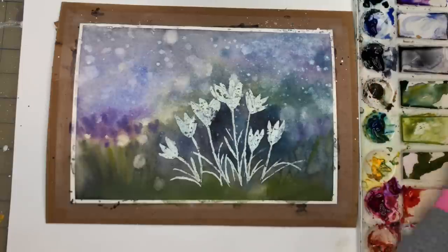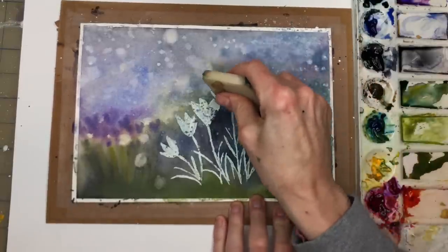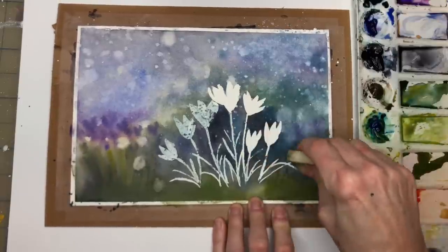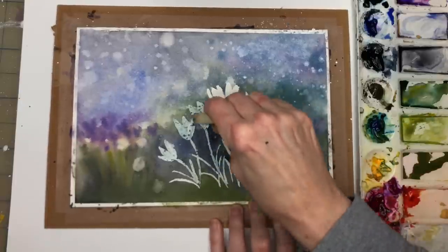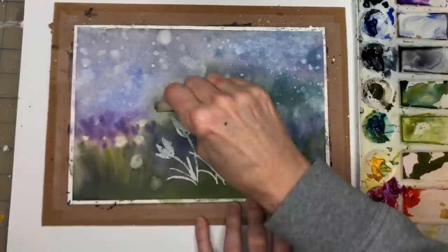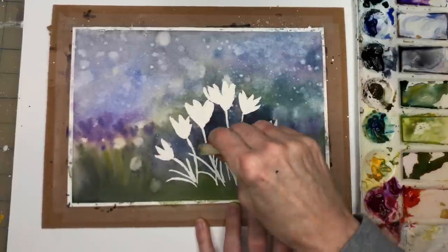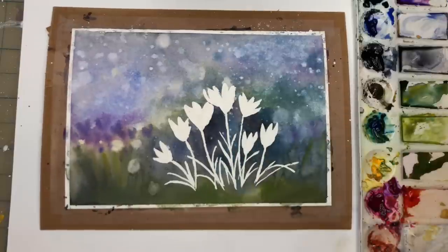Once that's all dry, we're going to take the rubber cement pickup and remove the masking fluid — this is the fun part! This is why I use this tool because it takes much longer the other way. It makes a lot of noise, but look how simple that was. Now you can see the flowers.